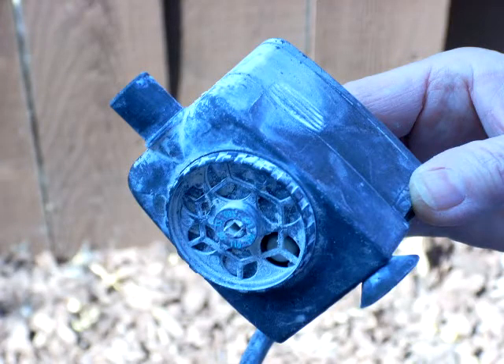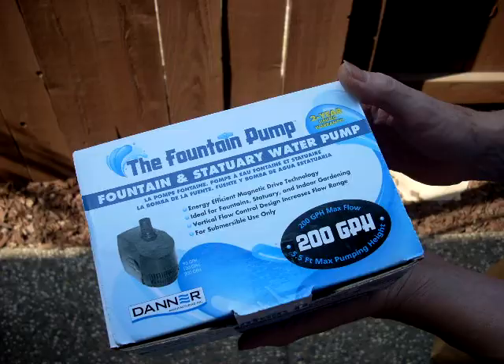This pump has lasted ten years but it was really time for a replacement. I broke down and bought another one at Green Acres, but it's been sitting in the garage for about a year.